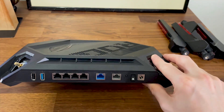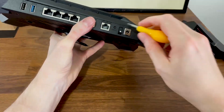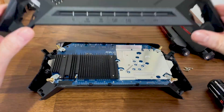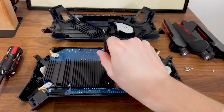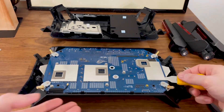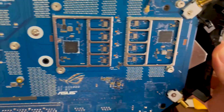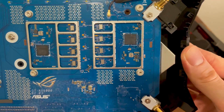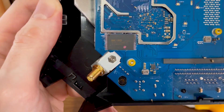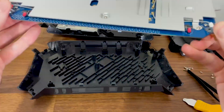I could then remove the top and was greeted by the PCB. To move forward it's necessary to take out the heat sink and aluminum cover. We can now get a good view of the Wi-Fi chipsets and the storage. To see the rest it's necessary to turn the PCB upside down.